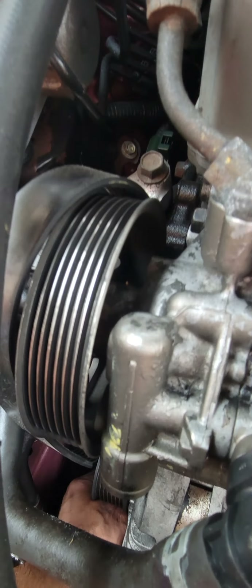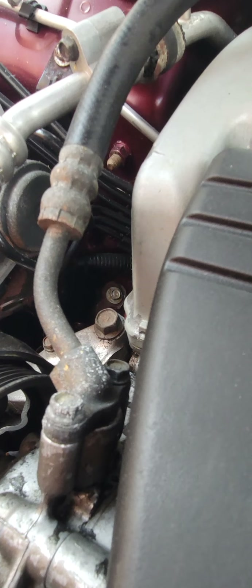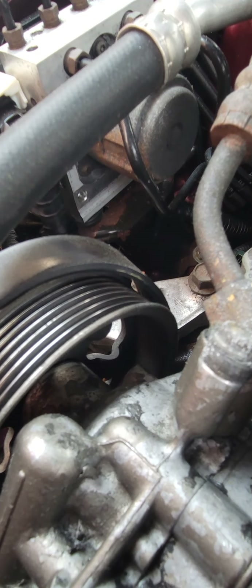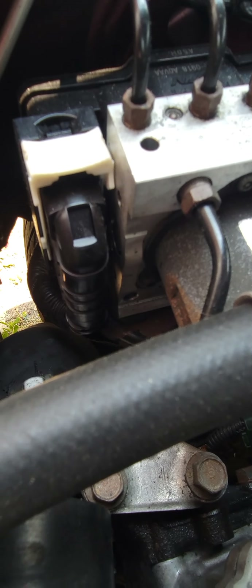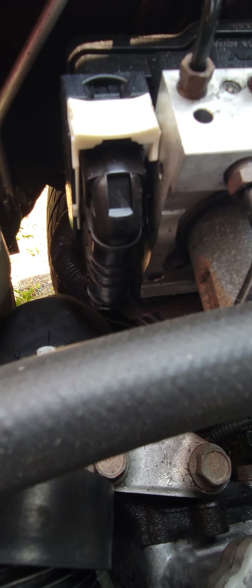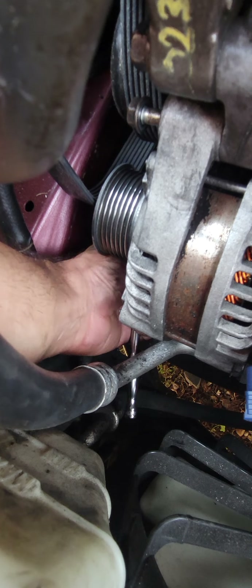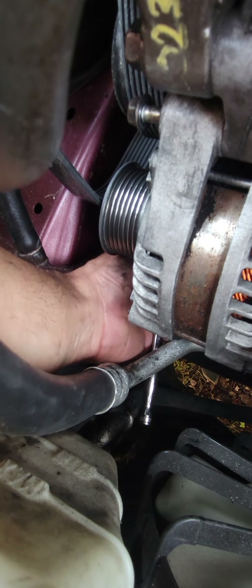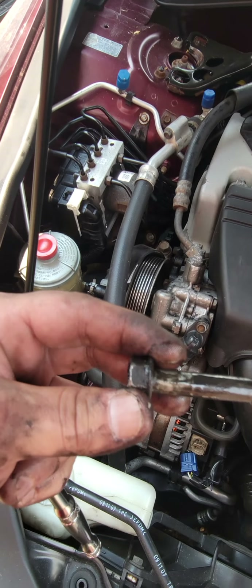Taking this alternator out. This screw right here, that's a 12, and then the one down here is a 14. You need a 14 to get it right there with the tensioner. Put a 14 and a 14. That's the bottom screw — damn, this got more oil.